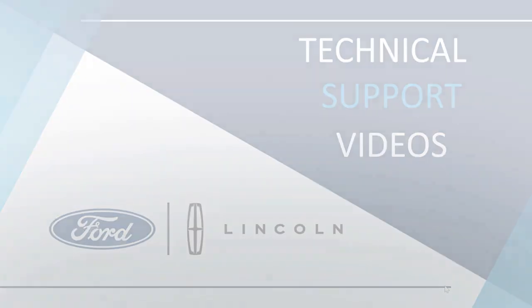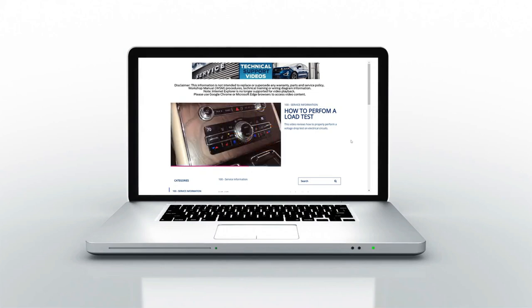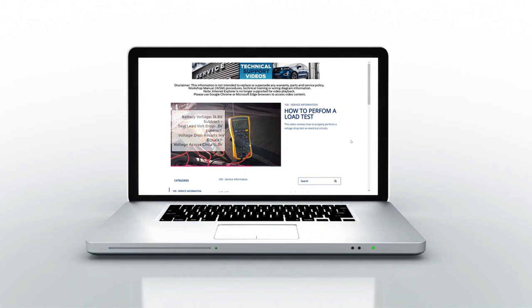In part one, we demonstrated how to perform a loaded voltage drop test by substituting a component for a light bulb as the load in a circuit. In today's video, we will be demonstrating how to perform a loaded voltage drop test by back probing the connector using the component to load the circuit. This is especially helpful for higher amperage circuits where a light bulb does not provide sufficient load to identify high resistance in a circuit.